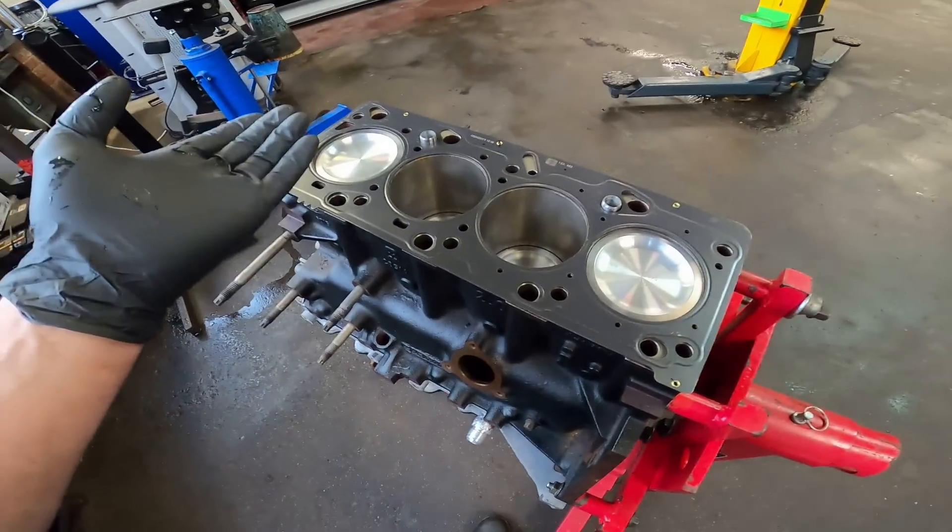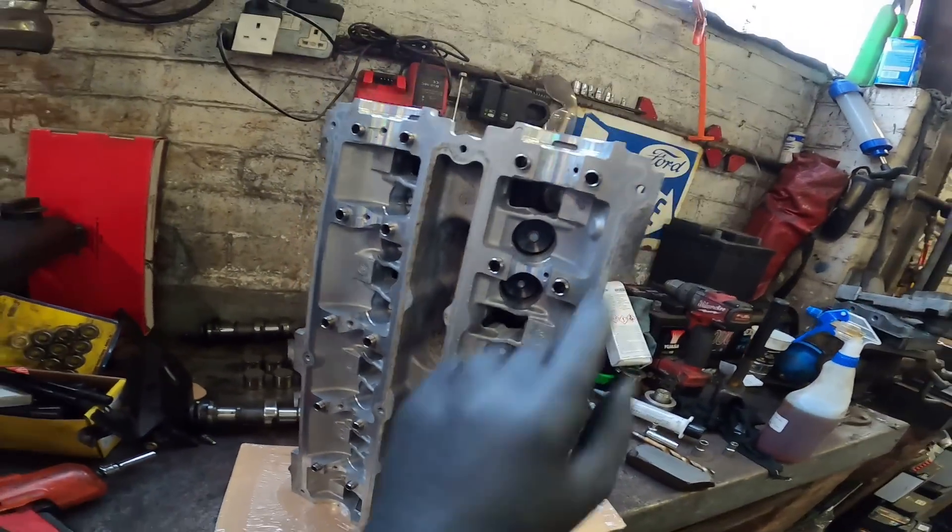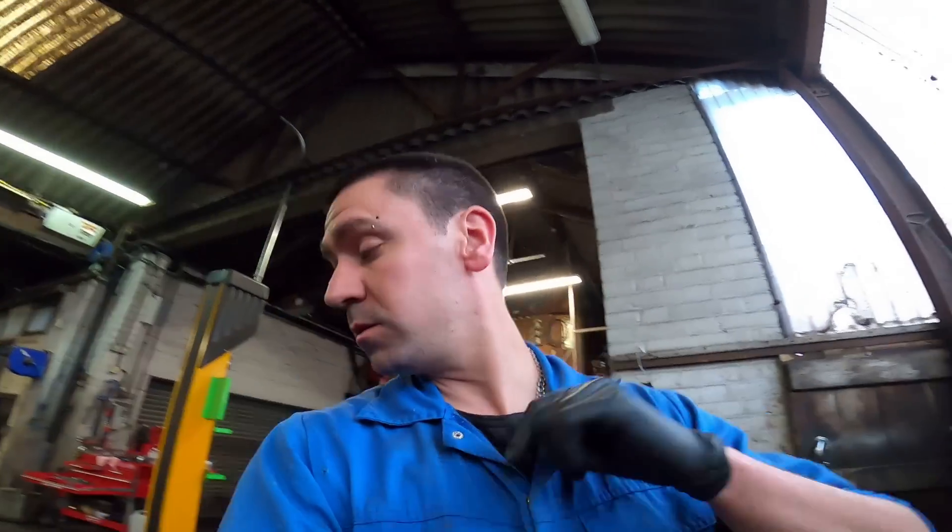I'm going to strip it down and give it a wash because it's been in storage for quite some time. I'll take all the lifters and cams out, give it a good scrub, clean it all off and then get it on and torque it down. Head gasket is on, given the cylinder head a good scrub - it's a little lumpy in places but clean where it needs to be clean. Let's get that head on the block.